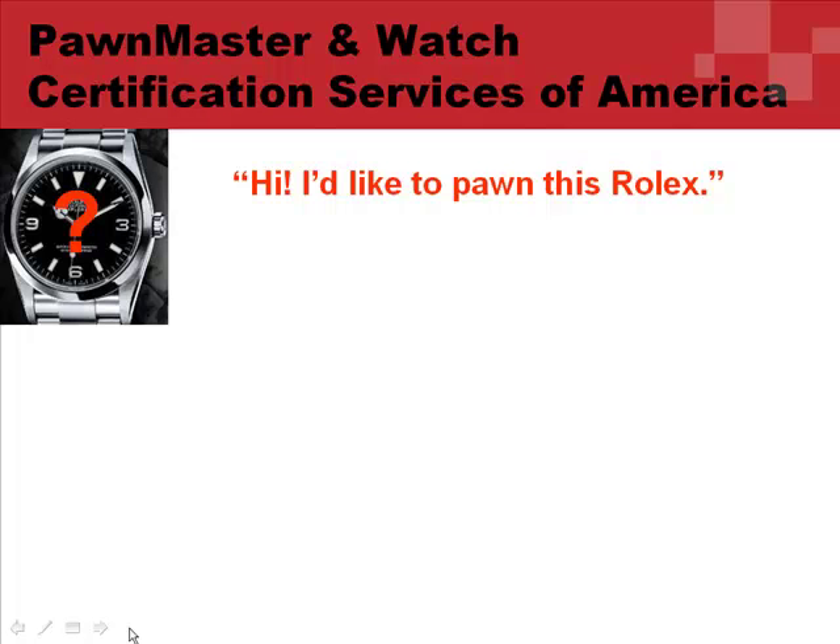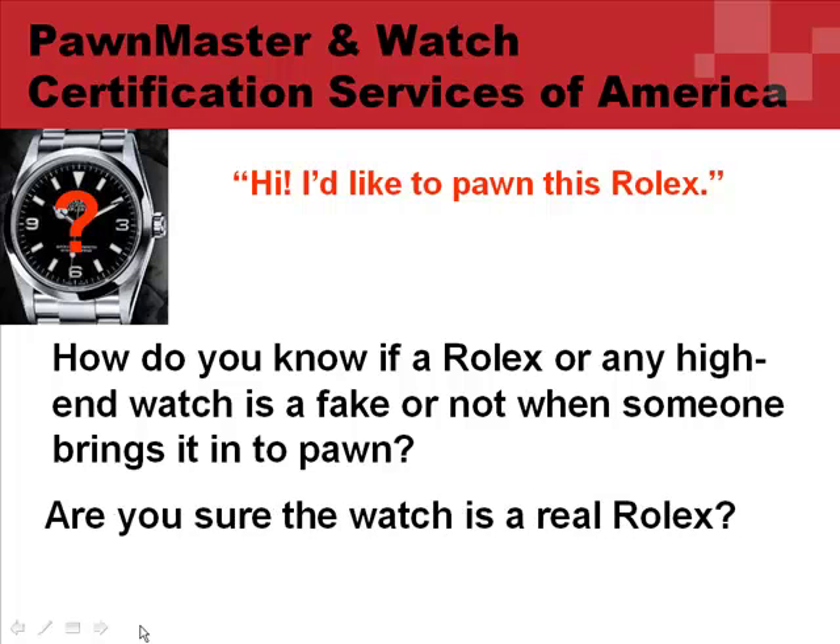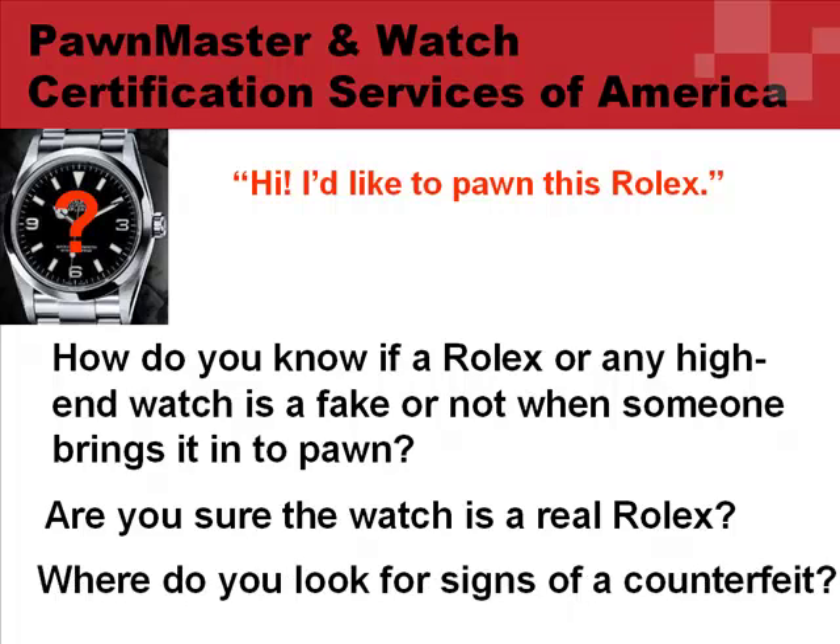Hi, I like to pawn this Rolex. As a pawn shop owner, how do you know if a Rolex or any high-end watch is a fake or not when someone brings it into pawn? Are you sure the watch is a real Rolex? Where do you look for signs of a counterfeit?